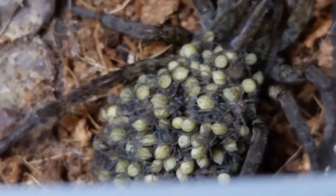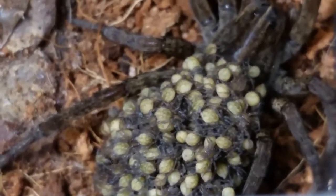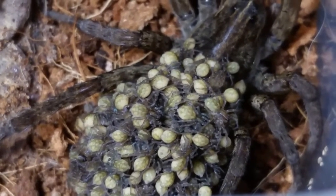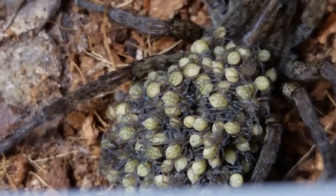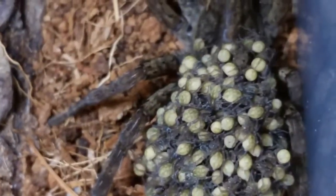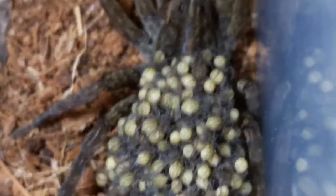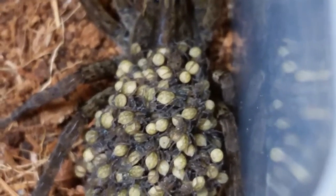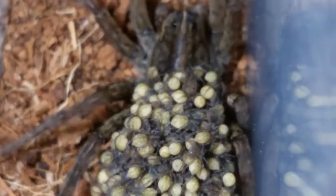I'd like to hang on to her and some of these babies. I think I could put them in the Ferrero Rocher container. Once they get off her they're good to go, but I think they need to molt one more time — they'll get rid of that yellow creamish abdomen and go to their normal patterning. Once I see that, I'll start removing them. We'll put a communal group of maybe 5 or 10 in that Ferrero Rocher container, and probably take the rest outside and release them. Maybe by then I'll figure out how to use the GoPro and we'll get a video of the release — that might be kind of cool.